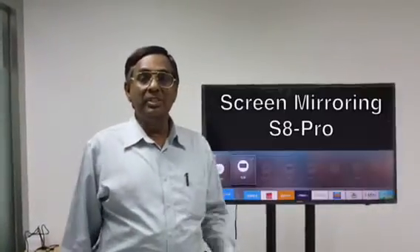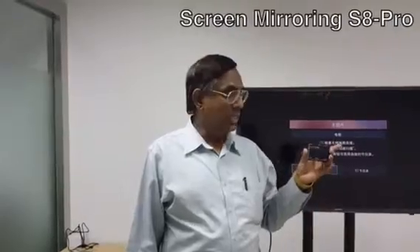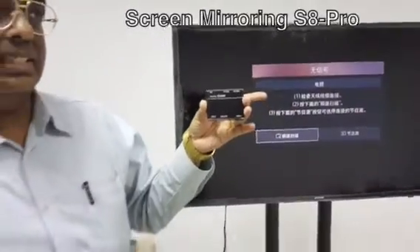Hi, now I am going to give you a demo for a new product. It's a very interesting and fantastically useful product. The name of this product is the Screen Mirroring S8 Pro device.